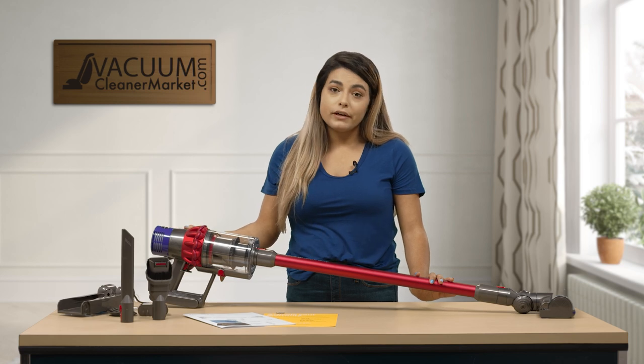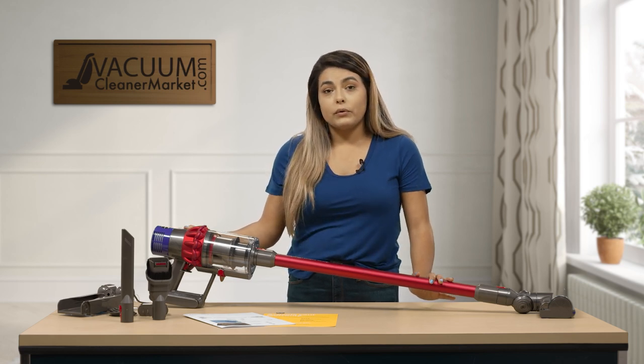Since it has no cord attached, it's very easy to go around your house and very quick to clean up quick messes.